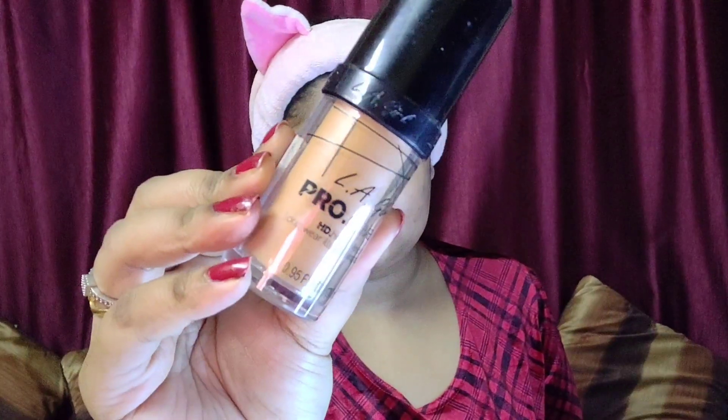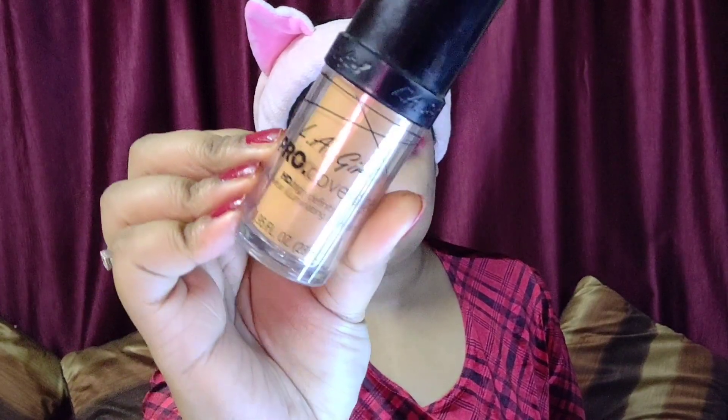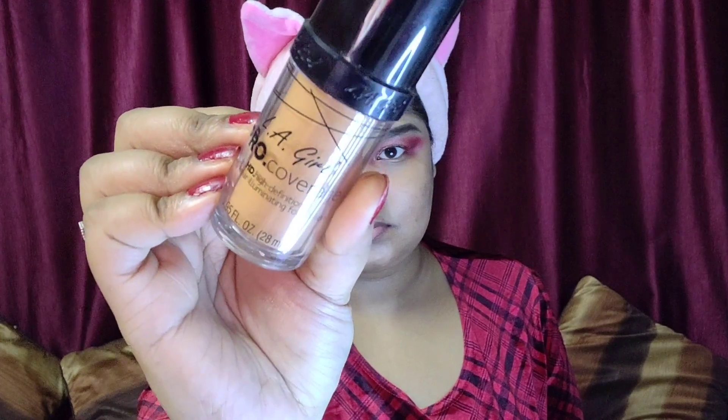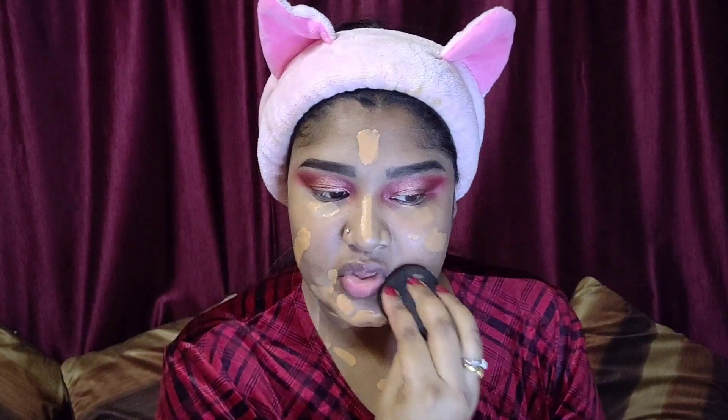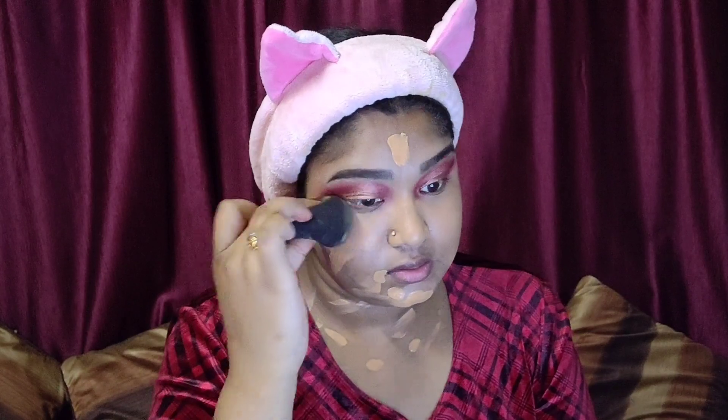For foundation, I'm using the LA Girl Pro Coverage HD Foundation in the shade Tan. This is a full coverage foundation. I'll take about one and a half pumps on the back of my hand and quickly apply it all over my face and neck. Then I'll use my Color Bar Damp Beauty Blender to blend it nicely. Since this is an HD foundation it gives full coverage with no skin peeking through, which is perfect for a festive look.